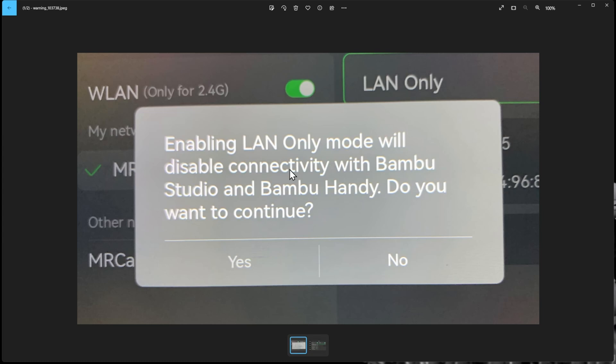That's all I have for everybody today. I hope this helps. For the most part I'm going to use LAN only mode, and when I need the camera I'll switch back to normal wireless. I want to thank all my Patreon supporters — you guys really help make this happen. Don't forget to hit that like button, and I'll see everybody next week.